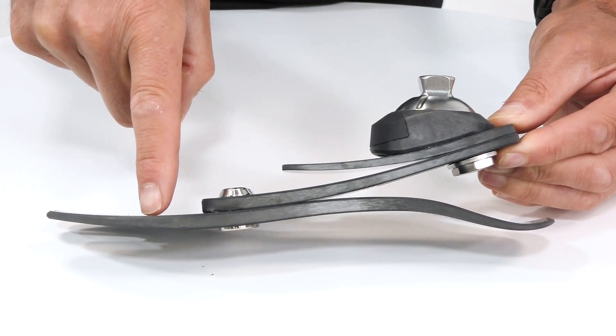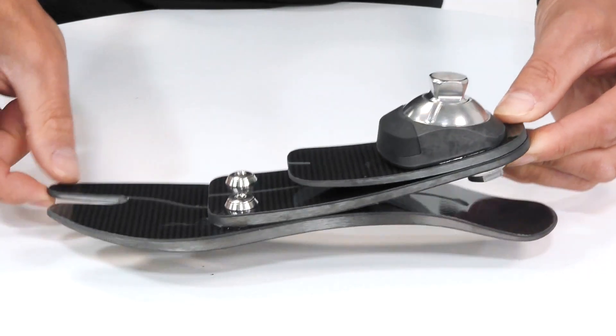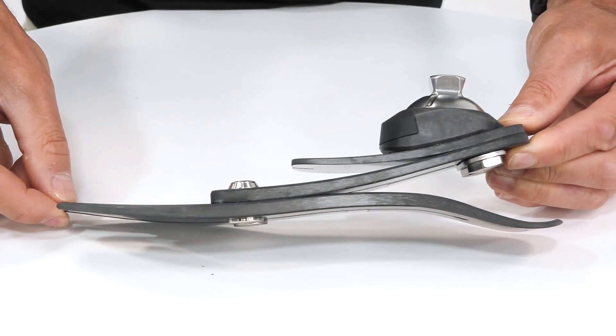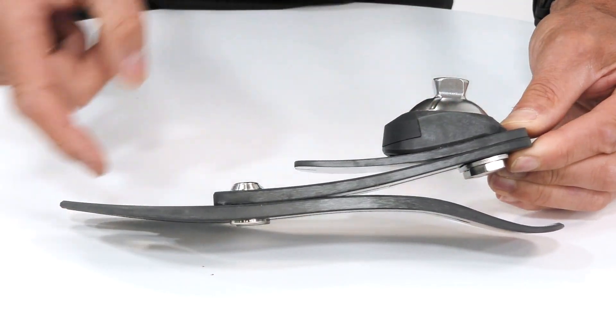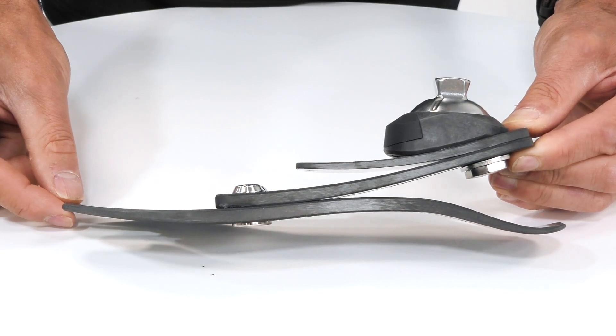So towards late stance and push-off, we have huge amounts of ankle power generation, aided by this full-length toe lever that gives us great ankle power — so much so that the Proflex LP actually exceeds the ankle power generation of our standard Vari-Flex prosthetic foot.